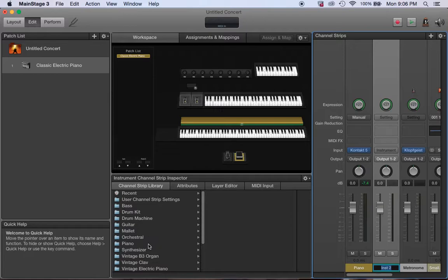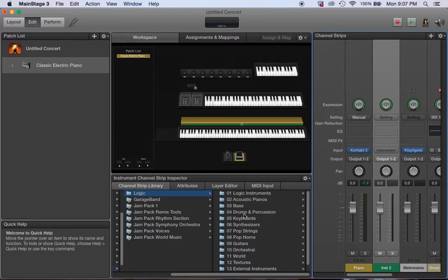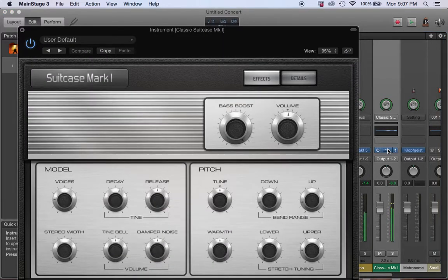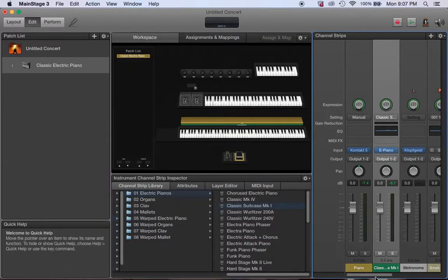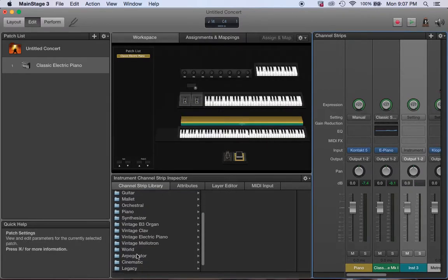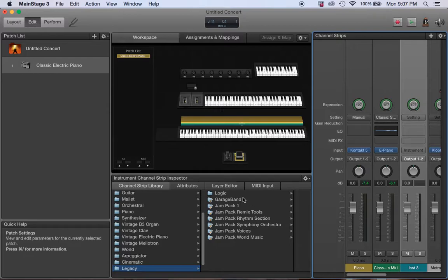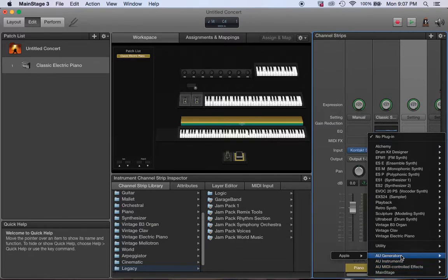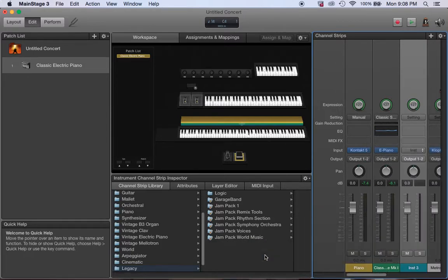For the bottom keyboard, I want a Rhodes. I don't really play it by itself, so I'm going to grab the Suitcase from Kontakt. That looks good. I could use MainStage's built-in sounds — I've got Atmosphere, Kontakt, all of these — but right now I want to go back into Kontakt Native Instruments.